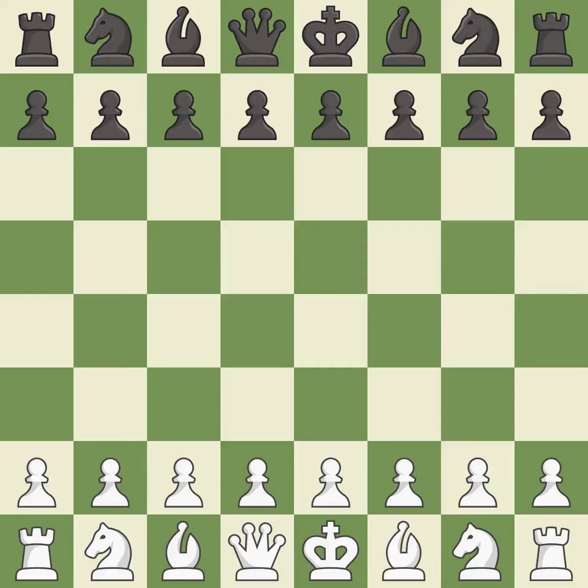Queen's Indian Defense, Fianchetto, Capablanca Variation: 6.Bd2 Bxd2+ 7.Qxd2. Intense — that was a serious game. That game was pretty competitive. Both players had an amazing opening, both players navigated the middle game well, and the players battled pretty evenly in the endgame.